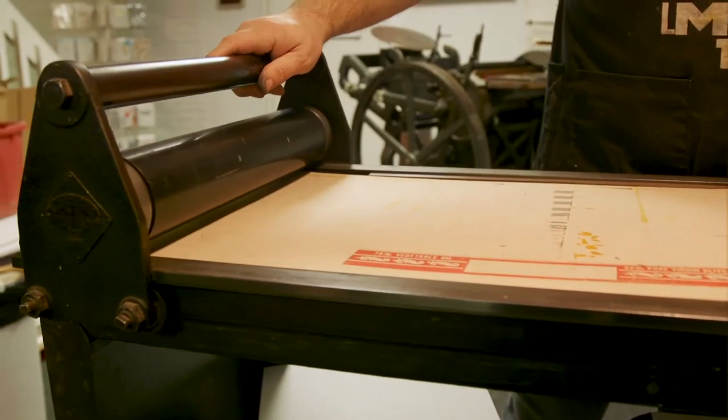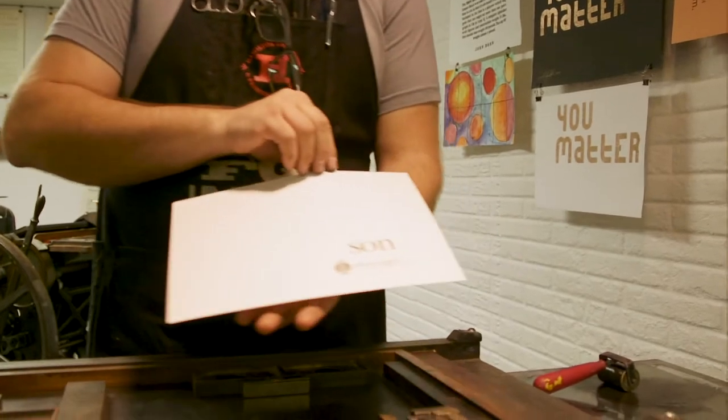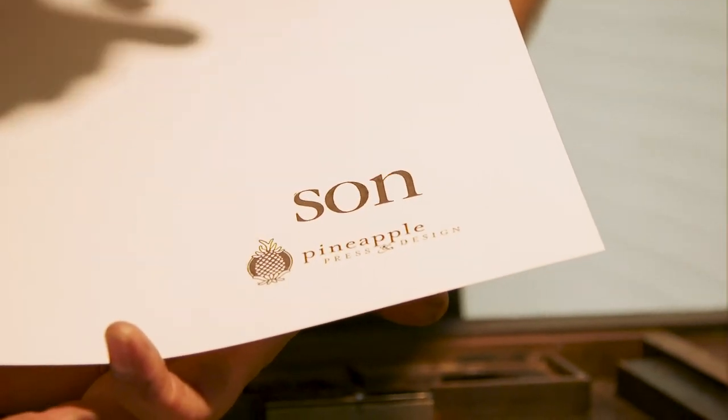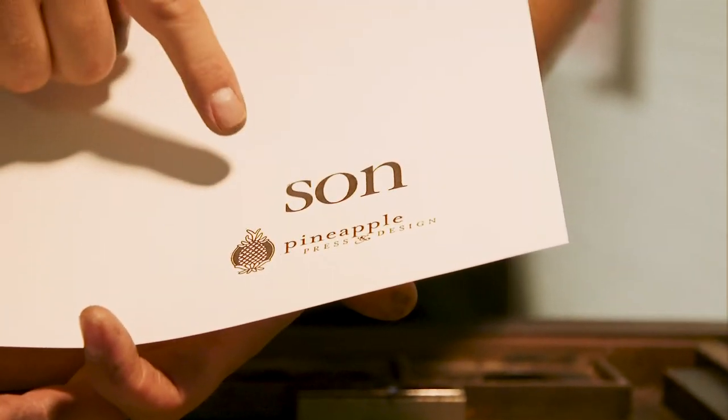And then that was the contact. The image is pretty clean — you can see the lines in there really well. This is great for, let's say, 50 posters or something like that.